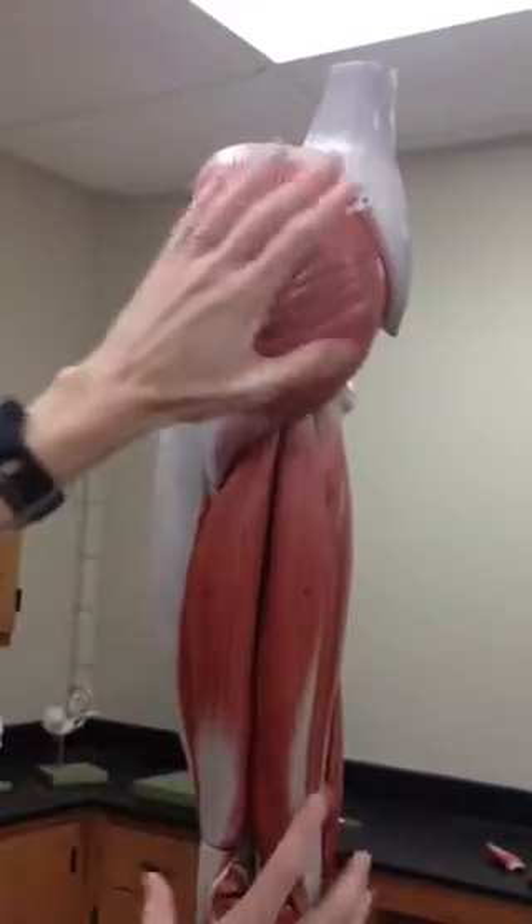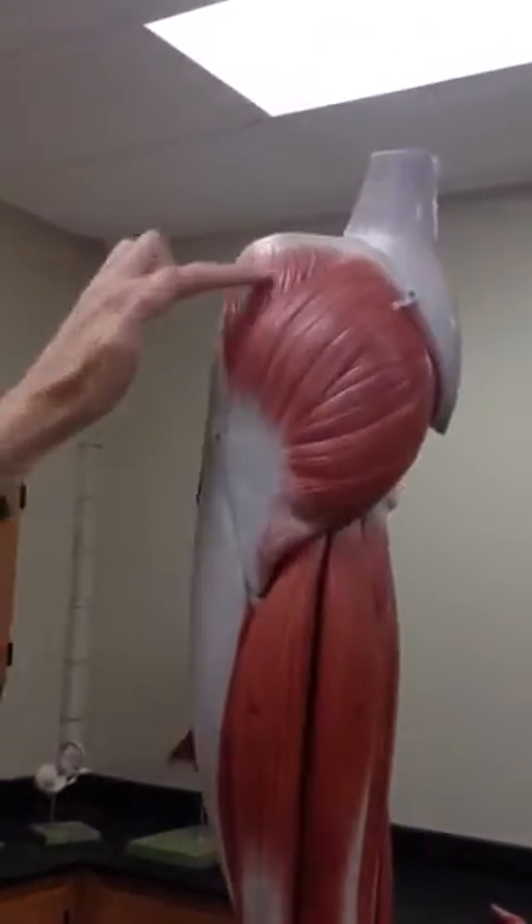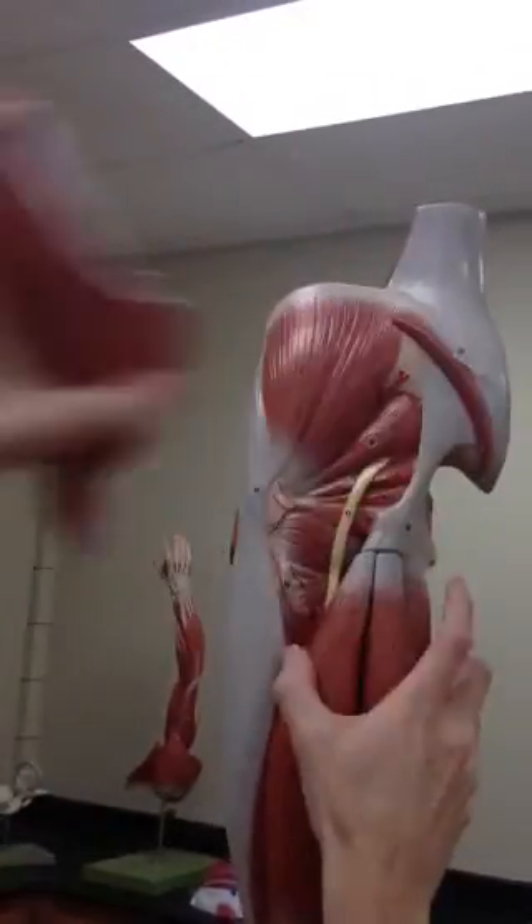Number three is the gluteus maximus. Gluteus medius sits right behind there — it is right here — so gluteus medius.